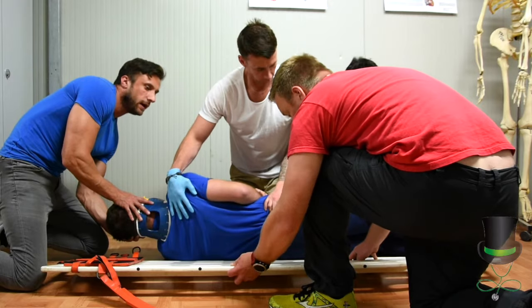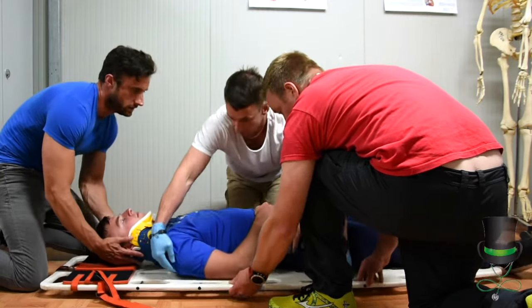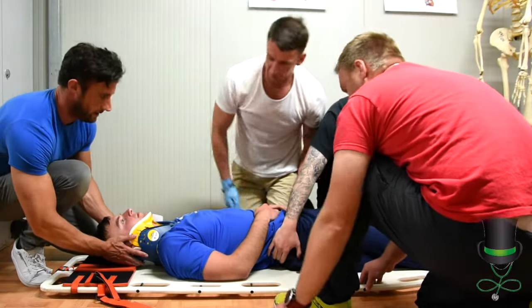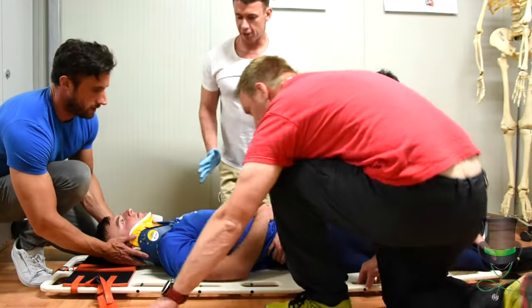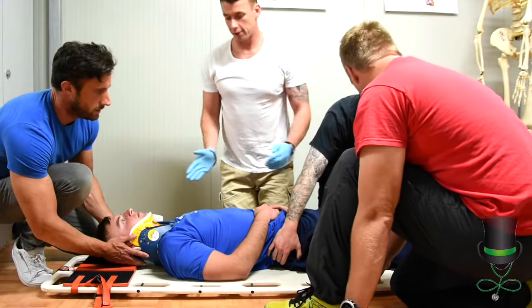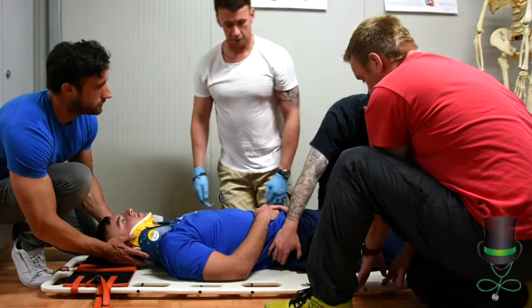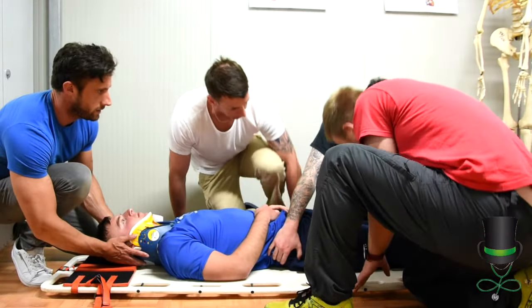Prepare to lower, and lower. Once the patient is on the spinal board, we don't slide the patient across the board — we must move him straight up or straight down. We have to centrally align the patient.